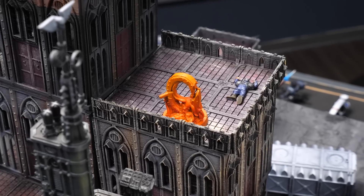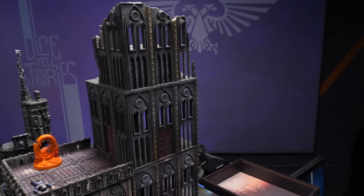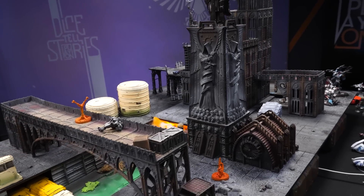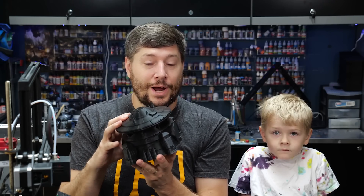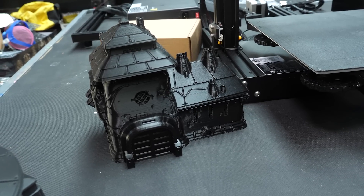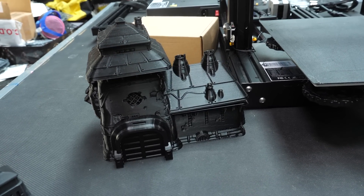We don't do a lot of hobby videos on our channel, but we do do a lot of hobbying. Most of the armies on our channel, we've painted ourselves, and most of the terrain, we've either made ourselves or come from sponsors. FDM printers themselves, the ones that do filament, are really good at making terrain, like this stuff from War Scenery. Fantastic stuff. I've been really enjoying printing it. This is a very older model, so I'm really curious to see what a newer model might do.